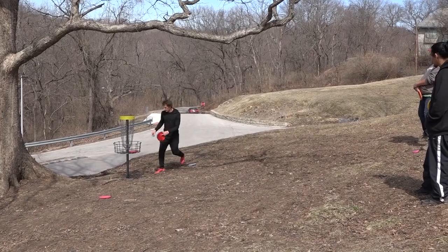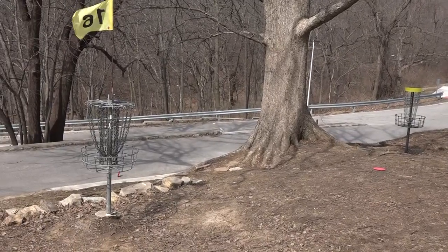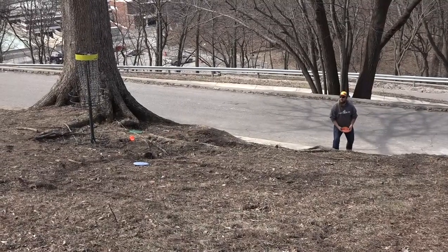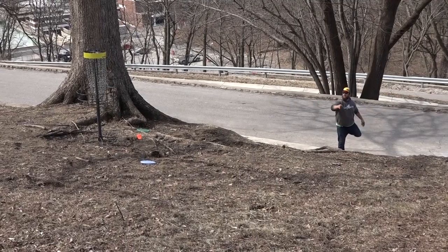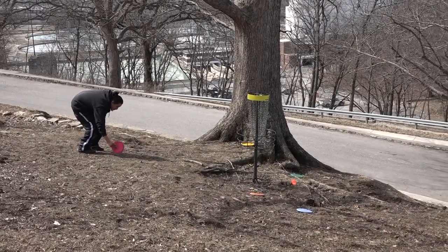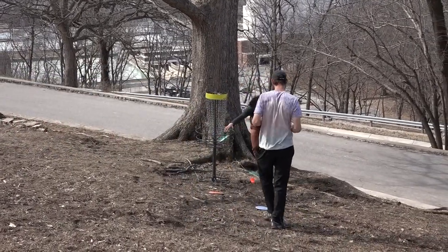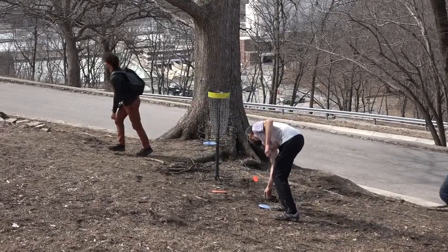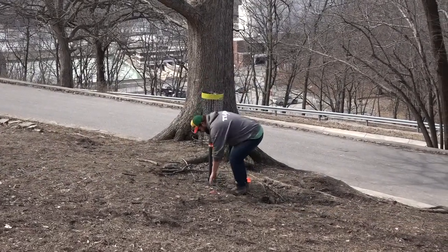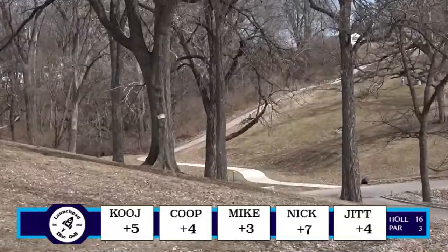Nick finally finds a low center and gets her in there. Cooge finding the top of the basket, rolling down the hill, and taking an unfortunate OB stroke. He got the flip on the last hole too. We've had some interesting score changes in the last three holes. Anything can happen on these Marksmans — anything can happen at Waterworks, especially with the Marksmans. You hit that cage and you can get a crazy roll away afterwards. It's just unfortunate.